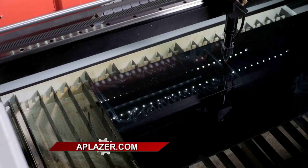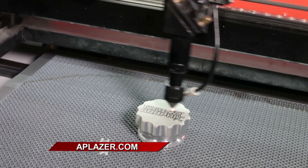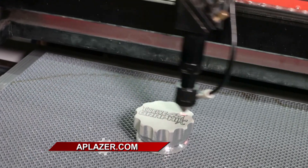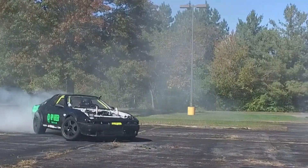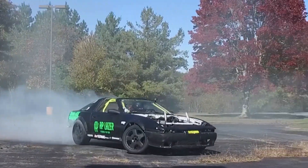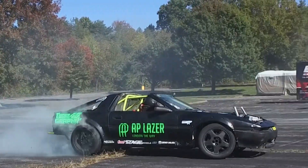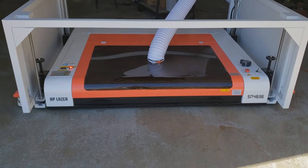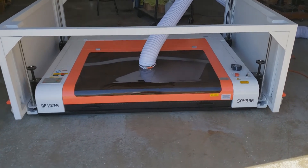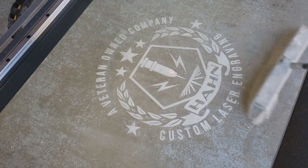Moving on to metal — we've seen gas tanks on motorcycles, gas caps, oil caps, and that sort of thing. Even the side of a race car, the entire race car engraved with an AP Laser, which was super cool. And there are applications around the shop too — anything from signage to even floors. You can engrave your logo onto the floor of your shop. We're looking at you, Dan the Man Han out there in Missouri — he's done that in his shop and it's very cool looking.